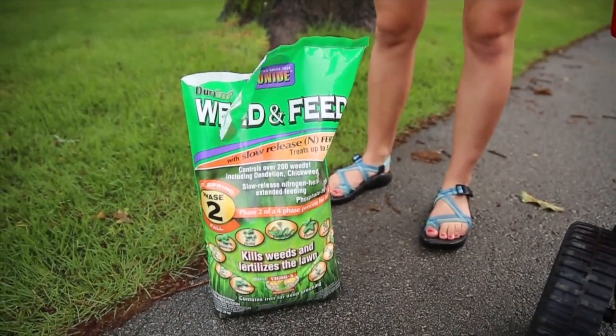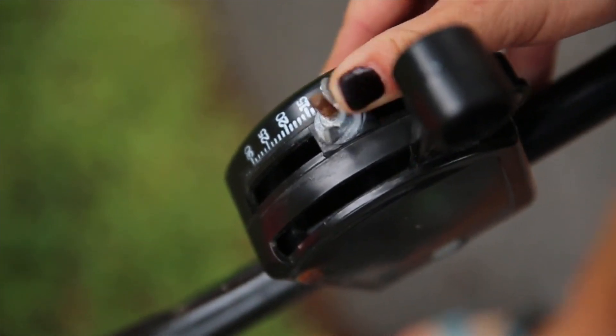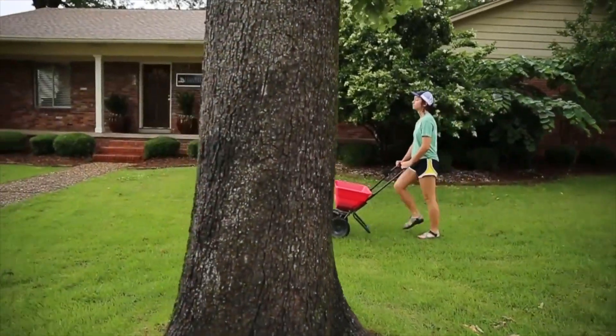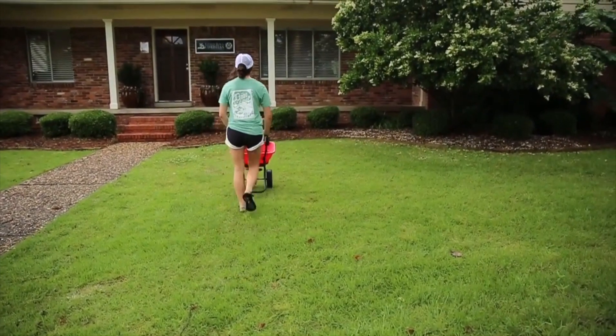If your spreader type is listed on the bag — for example, if it says to set it to 2 — set it to 1 and plan to go over the area twice, going in perpendicular directions, once from left to right and once from front to back. This will ensure good coverage.